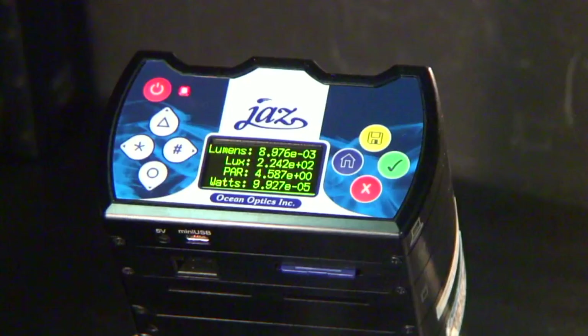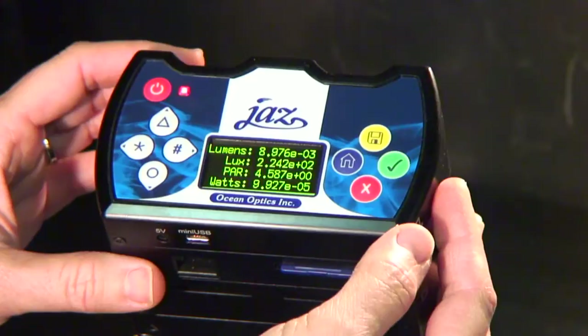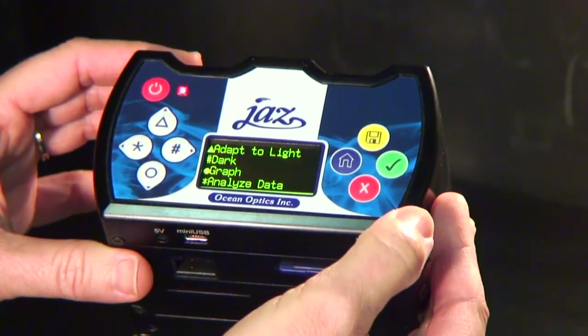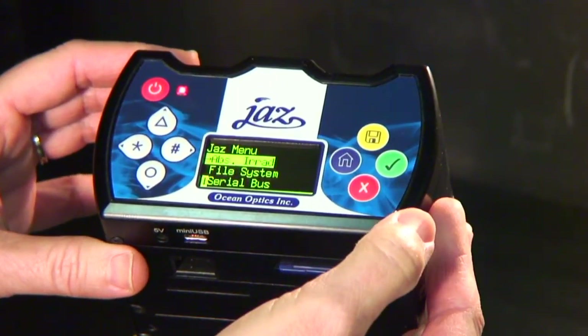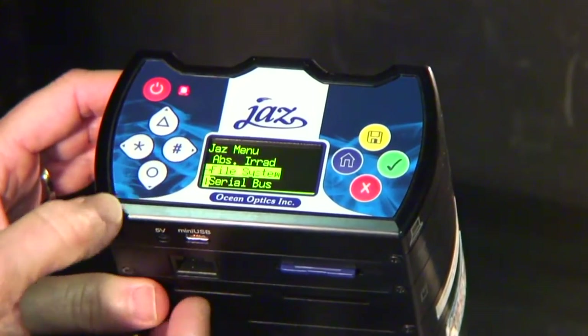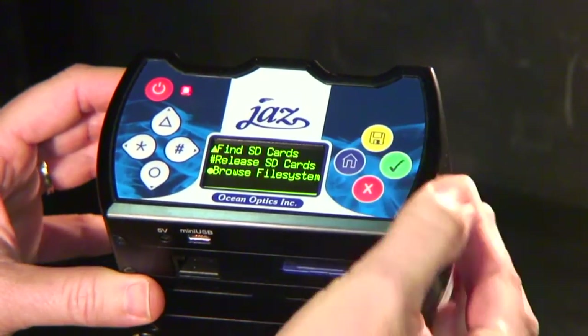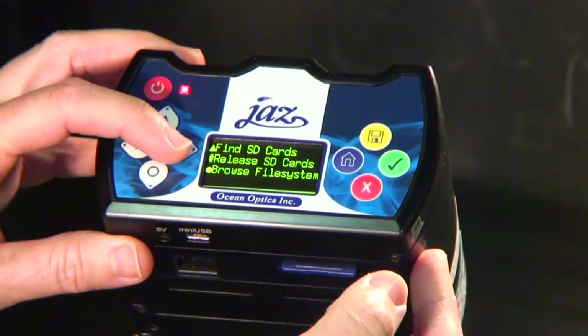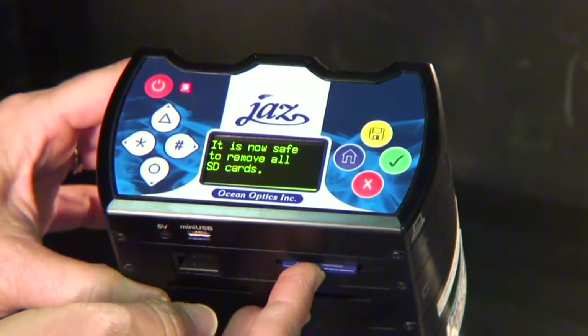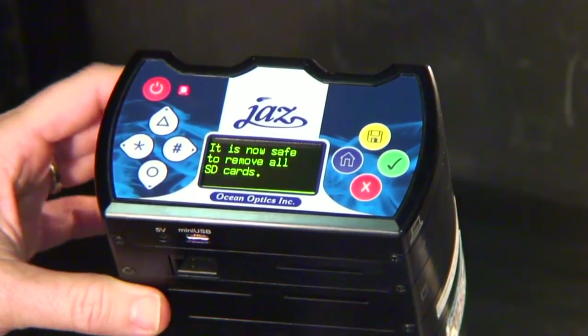Do not eject the SD card without going through the safely remove card procedure. Otherwise, there's a possibility that your files may be lost or corrupted. Always follow these steps to ensure safe removal of the SD card: press the X button until you're back at the JAZZ main menu; when File System is highlighted, press the green check button on the panel once again; then press the pound button to accept the command to release SD cards. It is now safe to remove all SD cards. Now you can remove your cards and power down.